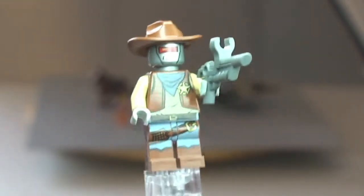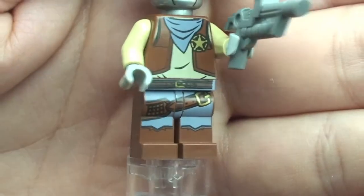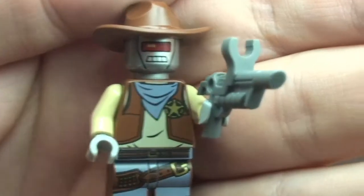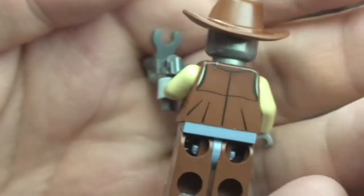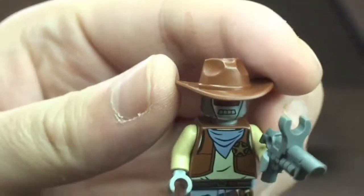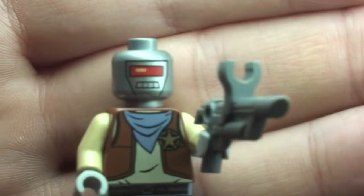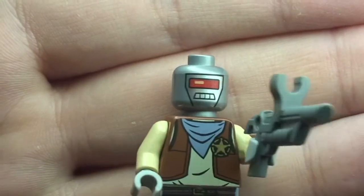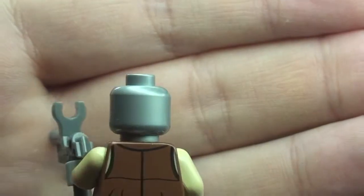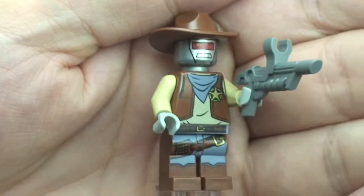Next up we have the Deputron. It comes with this rather cool-looking blaster. You can see some of that printing detail on the legs and that front torso printing. On the rear, you can see it comes with this brown cowboy-style hat. Removing the hat gives us a better look at that head printing and the silver-coloured head. That's our second minifigure, the Deputron.